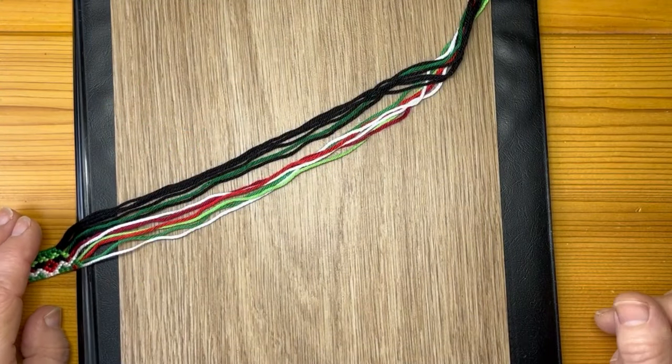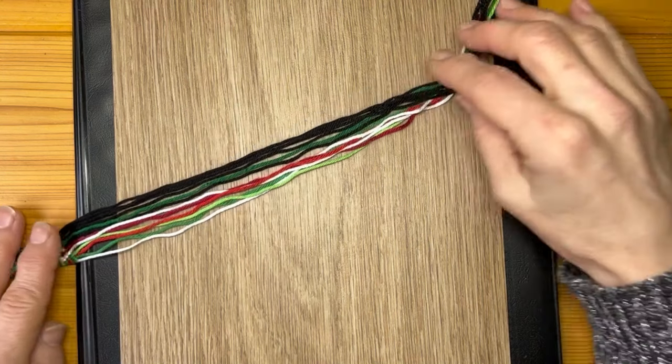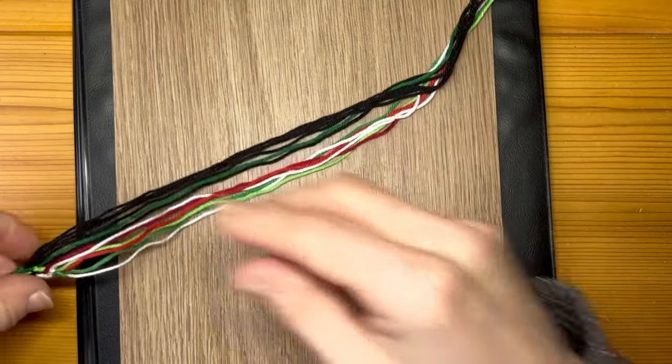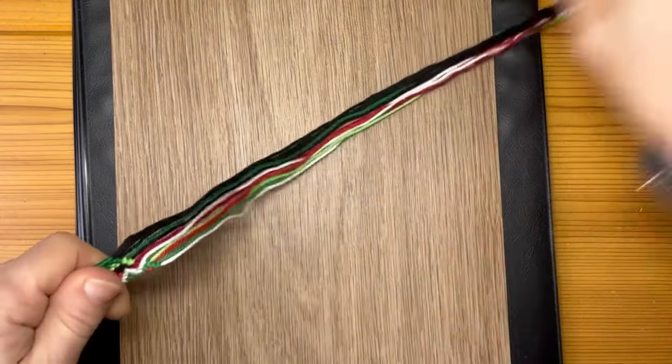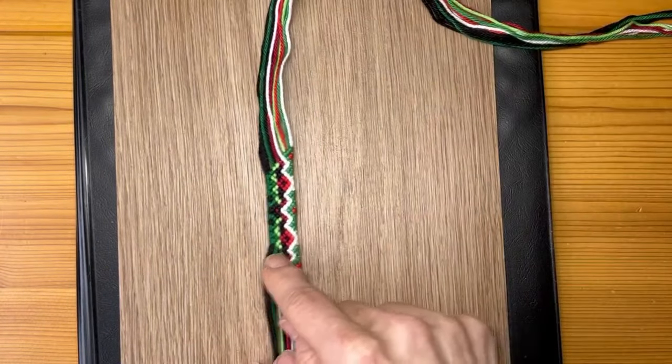Now let me show you how I make the balls, ornaments, bubbles — whatever you call it. First you need a string and a pattern. Then you knot this.